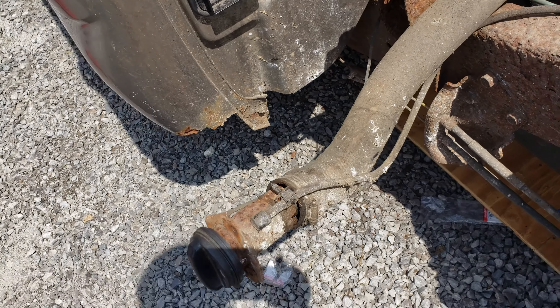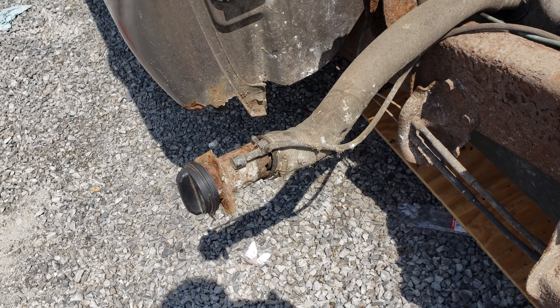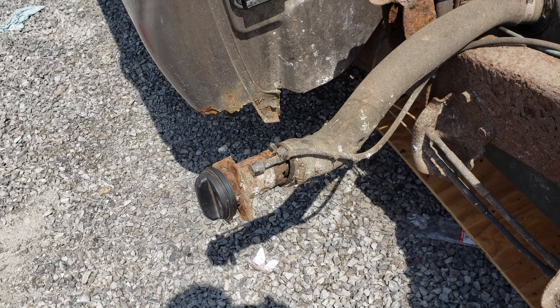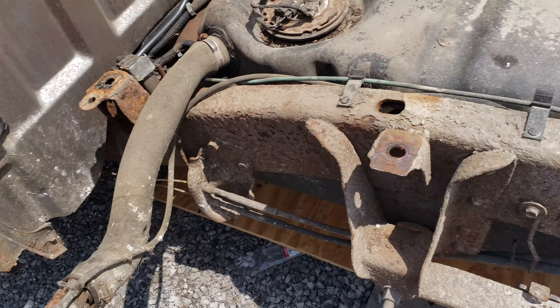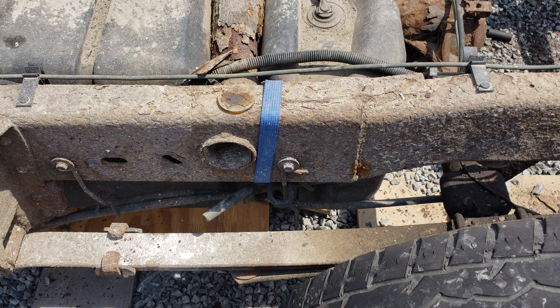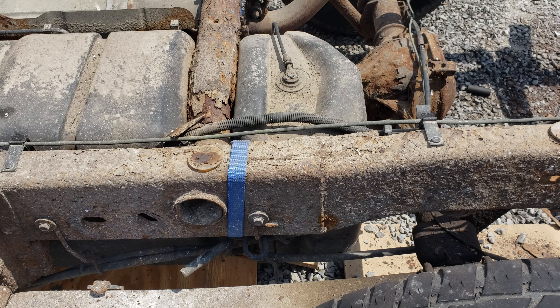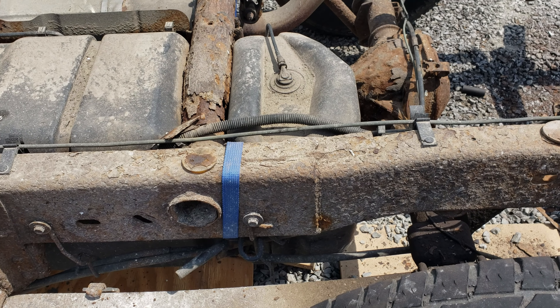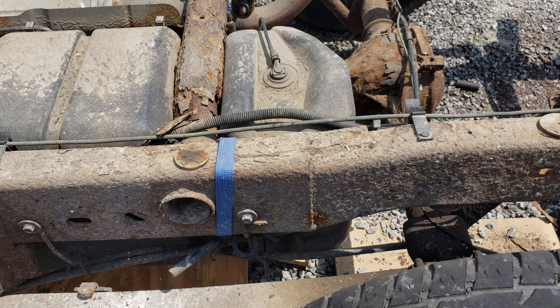Unfortunately, taking the bed off has revealed some other issues that we'll need to take care of in the future. The filler neck is completely rusted away. Pretty sure that's the cause of the EVAP code that was stored when I bought the truck, so we'll have to deal with that. I have that part on order.